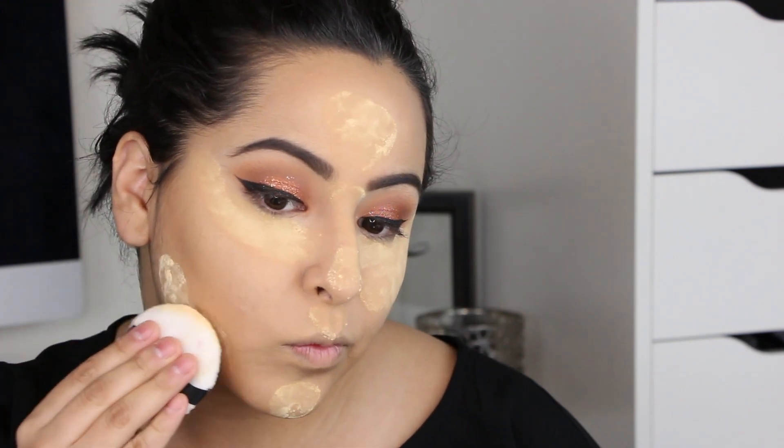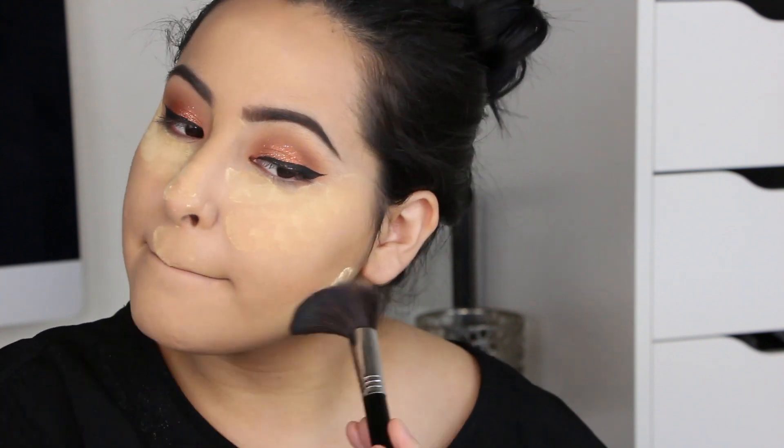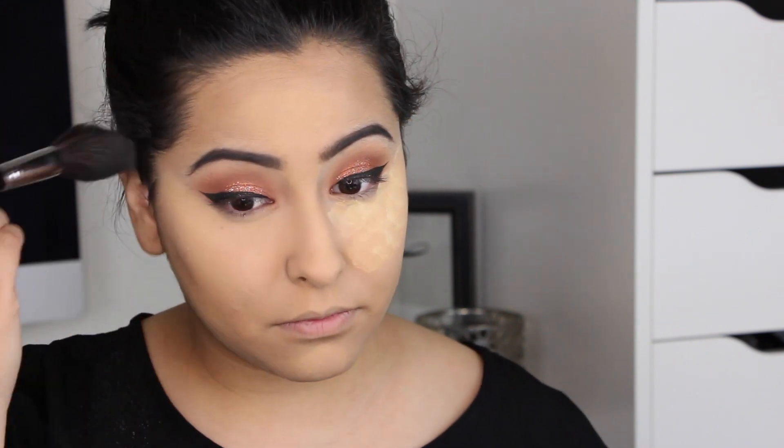I'm placing a little bit of powder under the contour and letting it sit for about 10 minutes, then dusting it away with the Sigma Spotlight Duster brush, sweeping it all away. As you can see, it left my face looking super flawless.